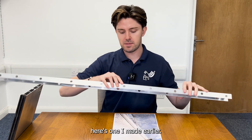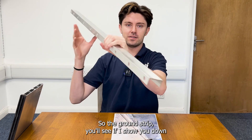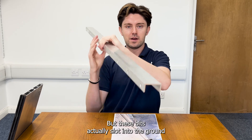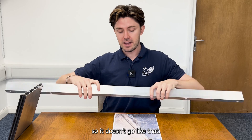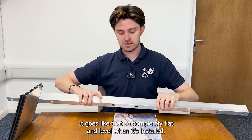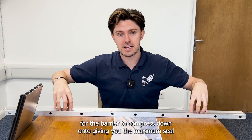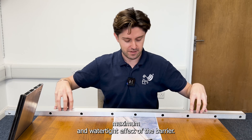Here's one I made earlier. The ground strip, if I show you down the length of it, is a U-shaped channel, but these bits actually slot into the ground. So it goes completely flat and level when it's installed, for the barrier to compress down onto, giving you the maximum seal and maximum watertight effect of the barrier.